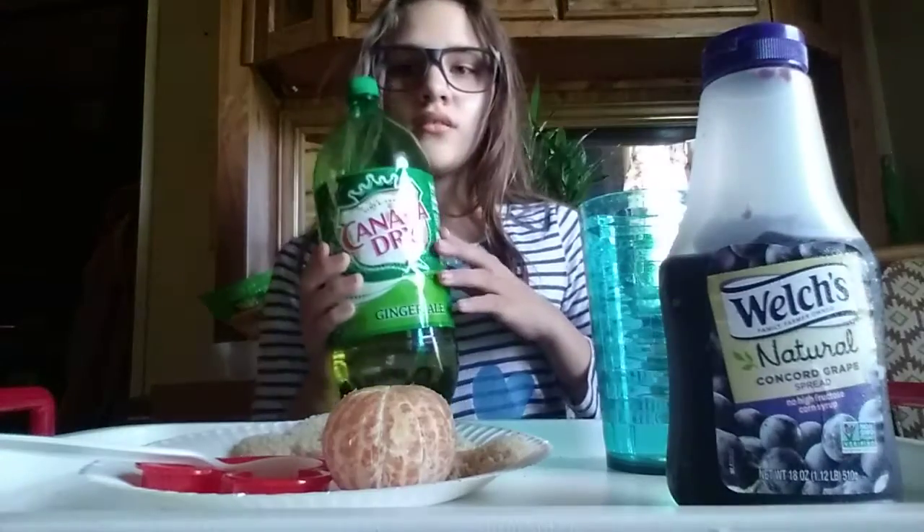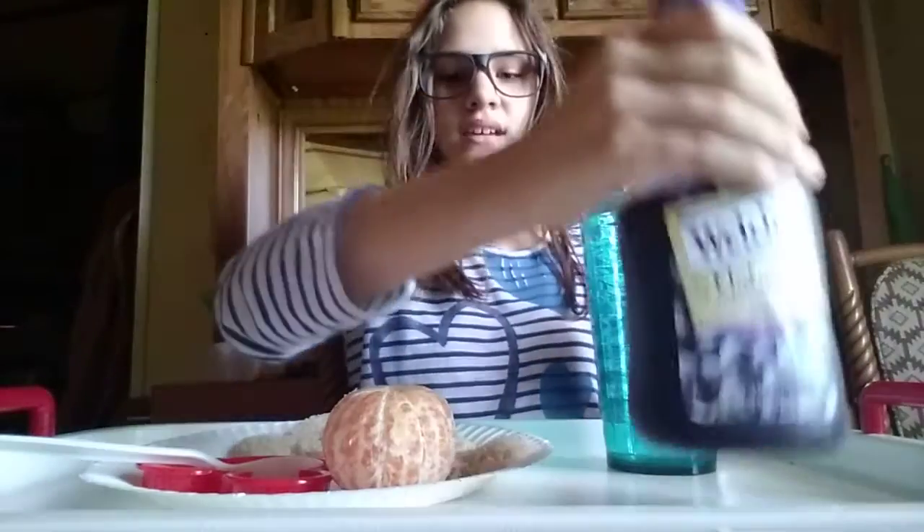Hey again! Today, this recipe we're going to make is a Mickey Mouse Jelly Sandwich. For the ingredients, you're going to need ginger ale, some grape jelly, and a slice of oranges.